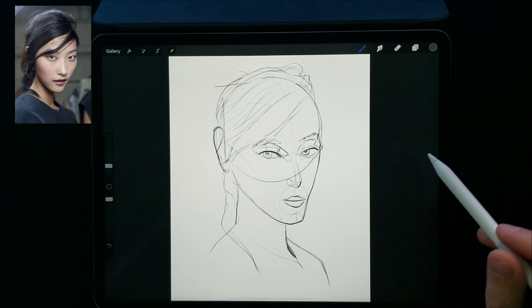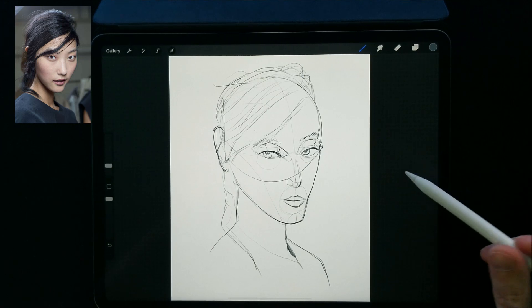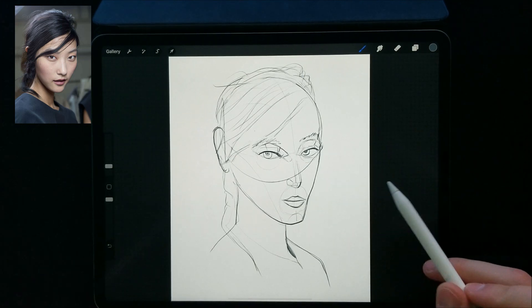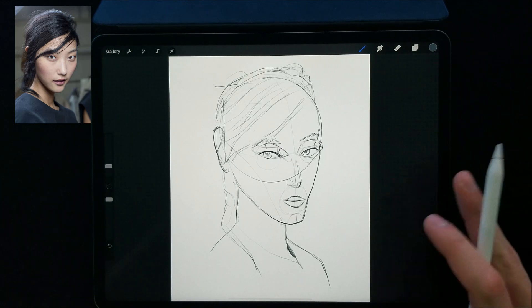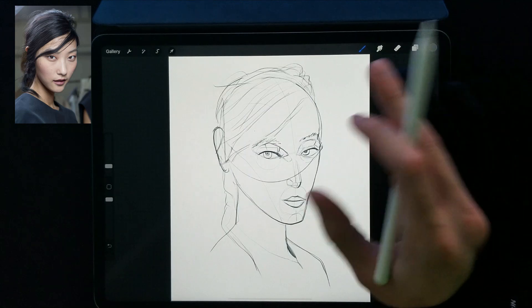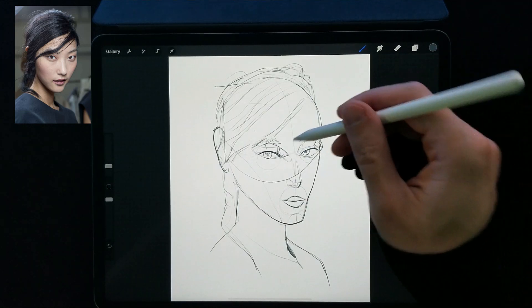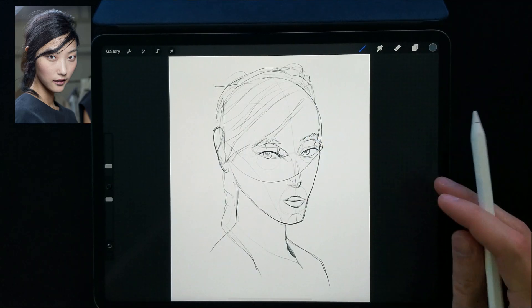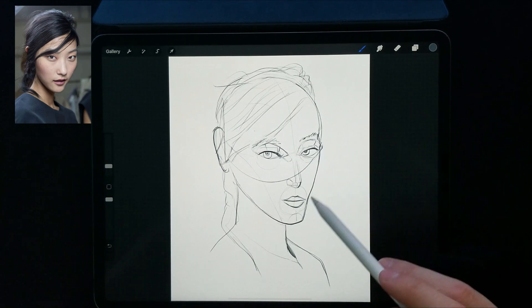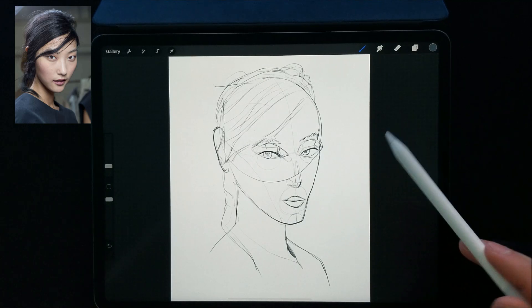All right, round one done. I actually kind of like the result that we got here. I feel like I was a little awkward at first because I'm trying to do a different style of starting out my heads — part of that is drawing the planes of the face, which I'm still getting familiar with myself. Either way, pretty happy with it. What can we fix?